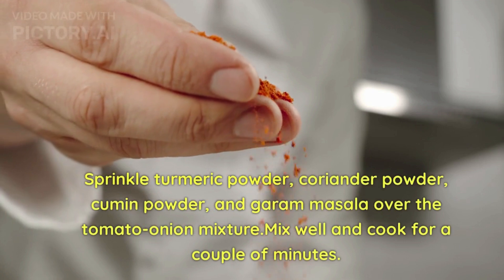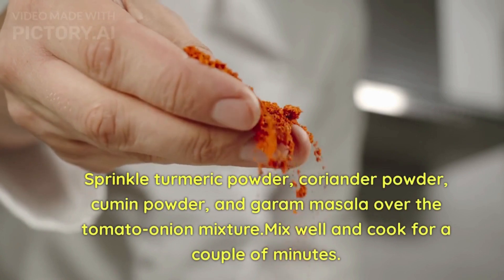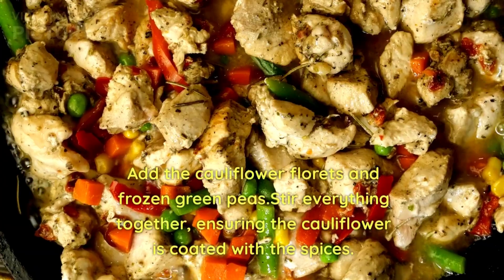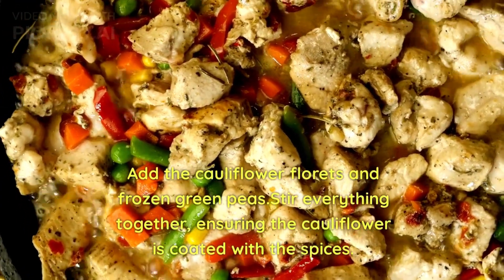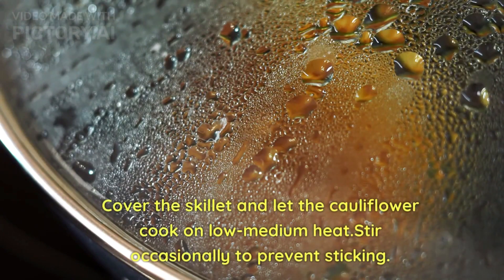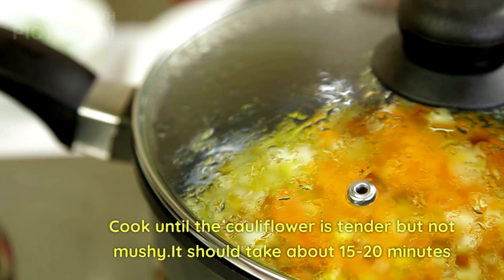Sprinkle turmeric powder, coriander powder, cumin powder, and garam masala over the tomato-onion mixture. Mix well and cook for a couple of minutes. Add the cauliflower florets and frozen green peas, stir well ensuring the cauliflower is coated with the spices. Cover the skillet and let the cauliflower cook on low-medium heat, stirring occasionally to prevent sticking, until tender but not mushy — about 15 to 20 minutes.